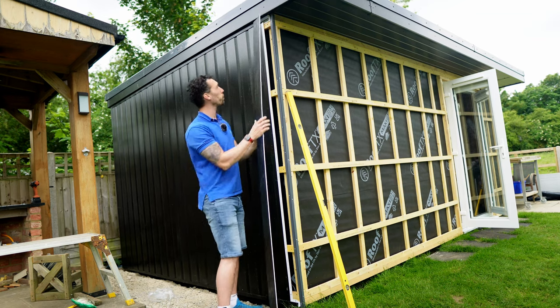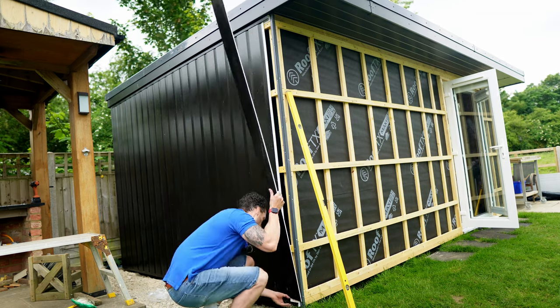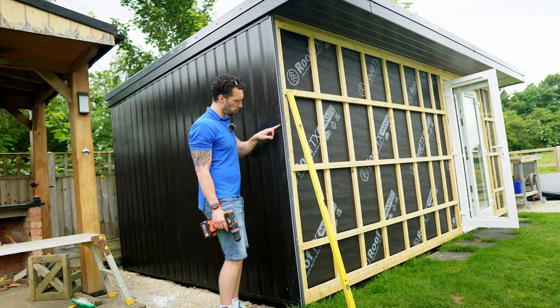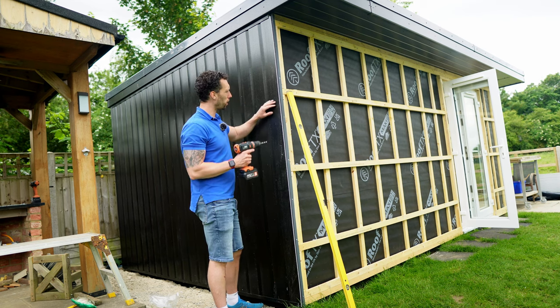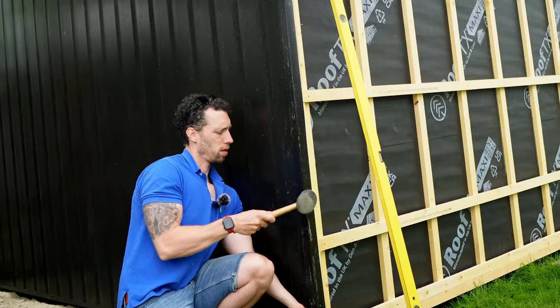With that cut on the table saw, this piece should now just slot in here. Because I've cut off the part of the cladding used to fix it to the batten, I'm just going to drill a few holes to secure it. Then I'll fit the corner piece to neaten up this edge.